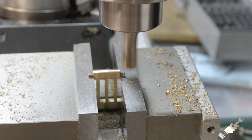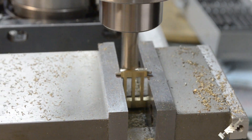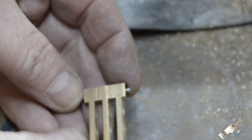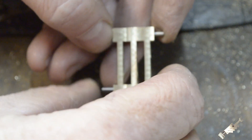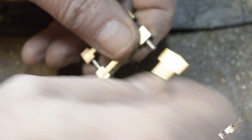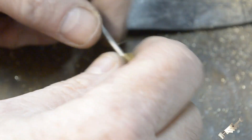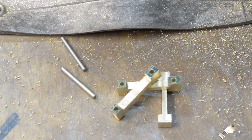I'm trimming the ends down now, taking super light cuts again. I've got the three connecting rods done. As you can see, these pins move in and out nice and freely, so I'm pretty confident that those are all drilled parallel and consistent. And there we have it — three connecting rods.